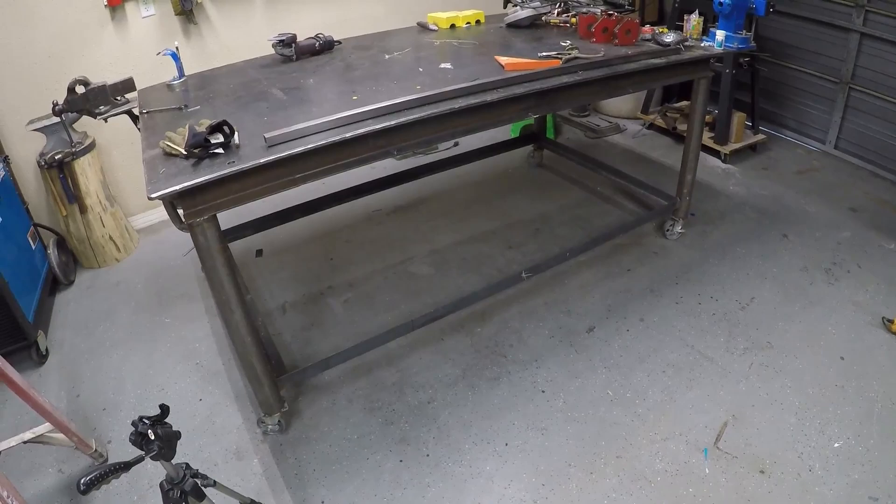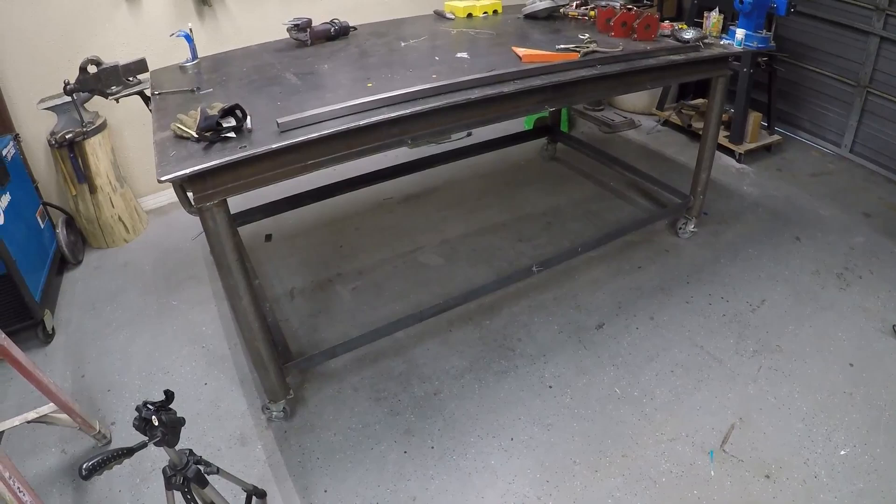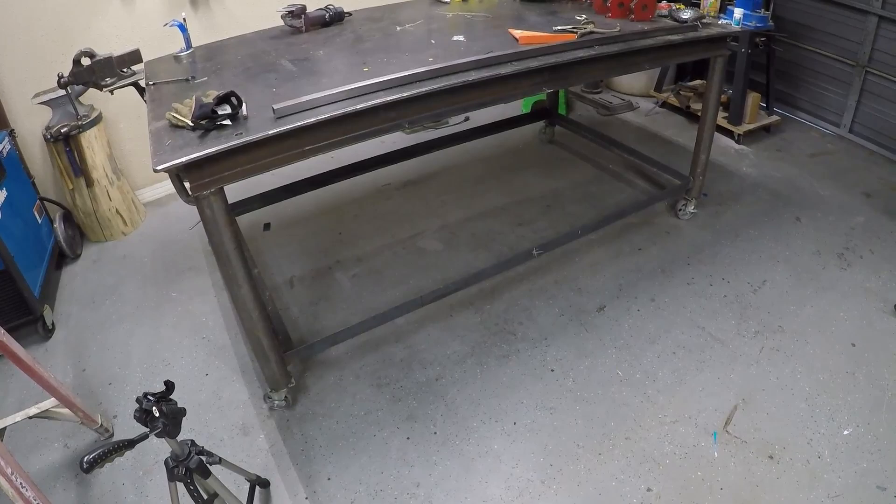El día de hoy les voy a compartir un avance que le voy a hacer a mi mesa. Hace tiempo les compartí el procedimiento de fabricación de esta mesa y desde entonces no le he hecho nada por una cosa u otra, pero hoy le voy a dar un avance.